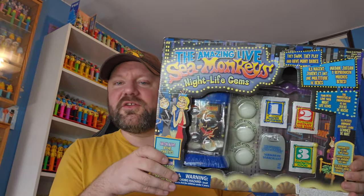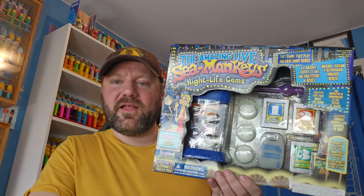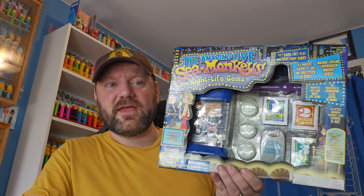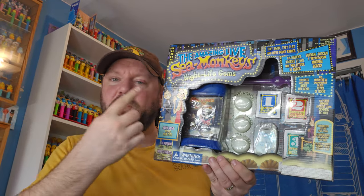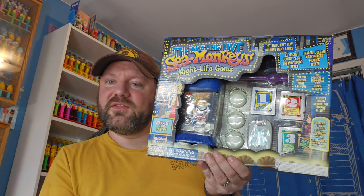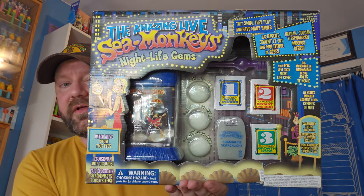The unique thing with this set is that you get these gems that supposedly glow in the dark. I haven't seen one of these in action recently - I think I've seen one video of someone showing it off and they sort of glowed. We're gonna try it out - we're gonna open this thing up and take a look at everything. These gems look huge, which I always thought was sort of silly, but we'll take them out and see how they fit.